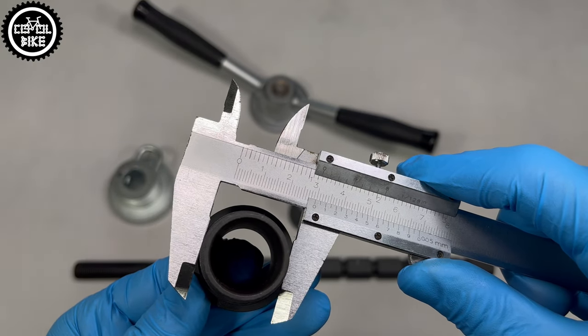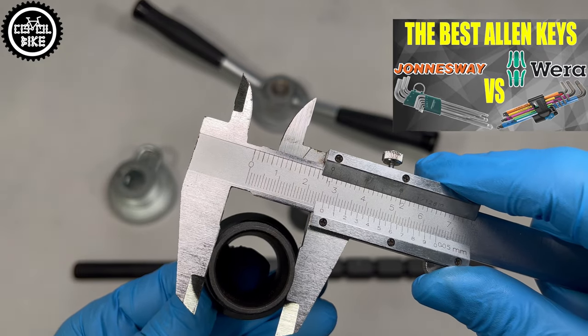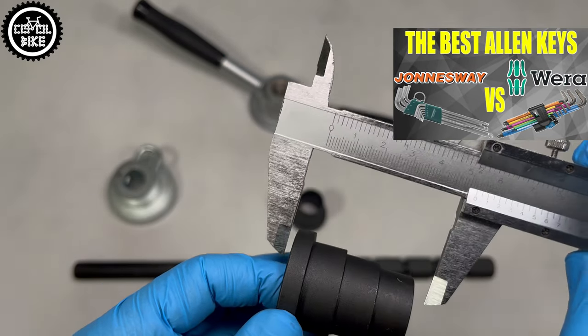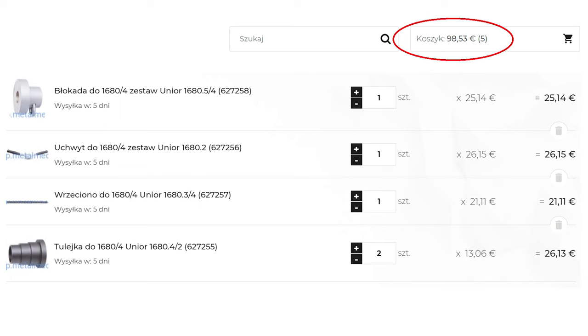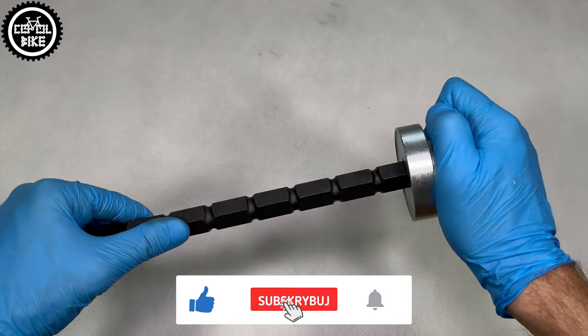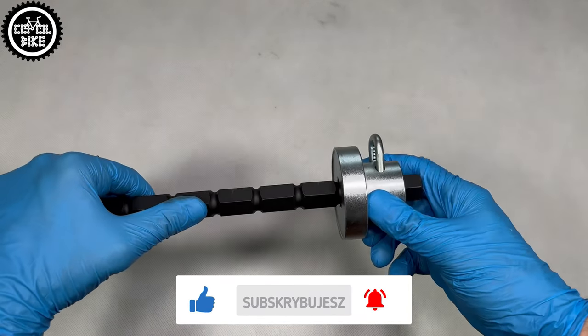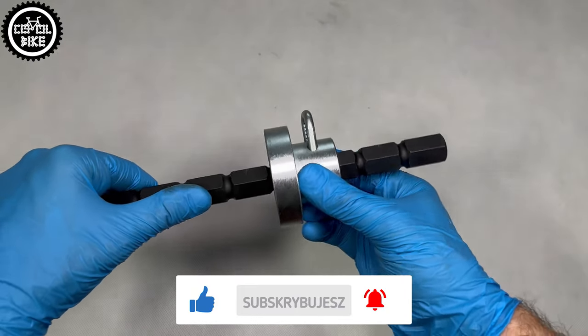I have to admit that a big advantage of buying good tools is the possibility of replacing parts that wore out or break, and UNIOR offers that. And what's funny? If you buy this press in parts it is even cheaper than the whole tool, and that's exactly what I did. Another advantage of UNIOR is the clamping sleeve with spring lock, which makes using the press extremely simple and quick.